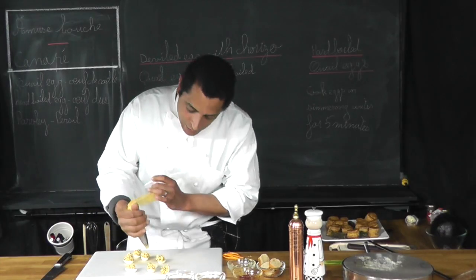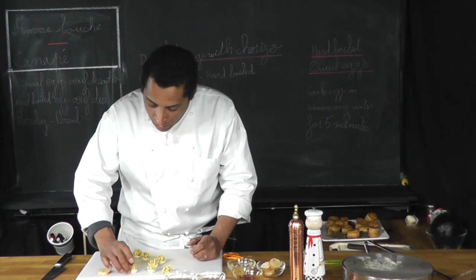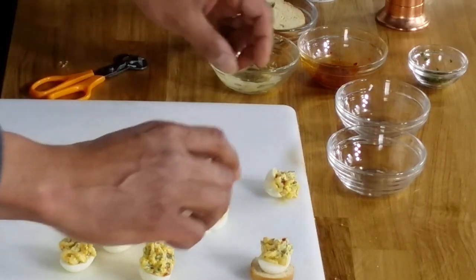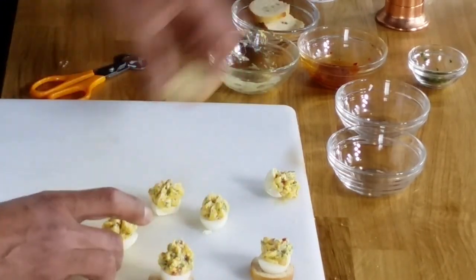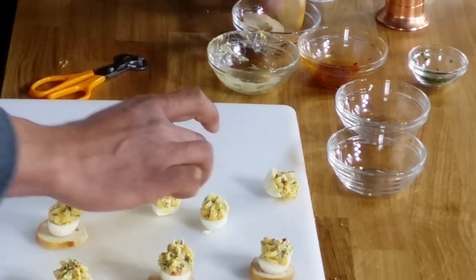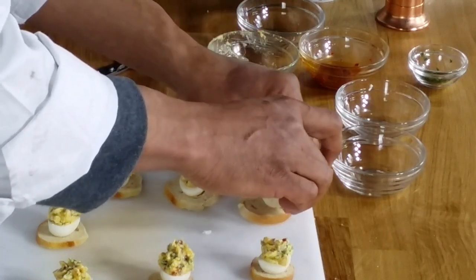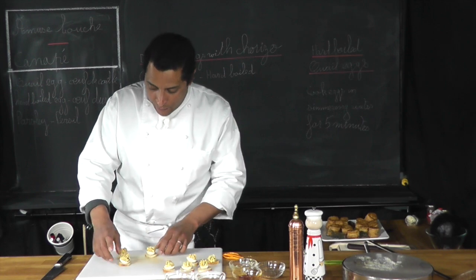Very easy, very simple. Now I'm going to place each one on a piece of baguette, just like that. Now I'm going to decorate them a little bit.